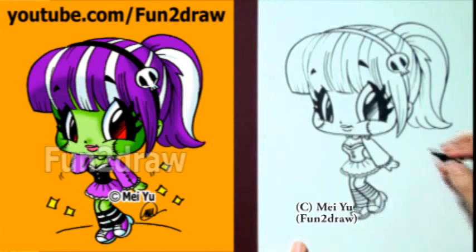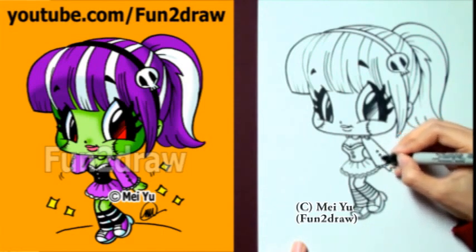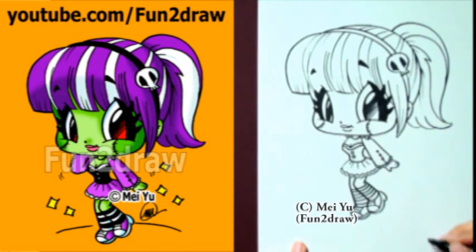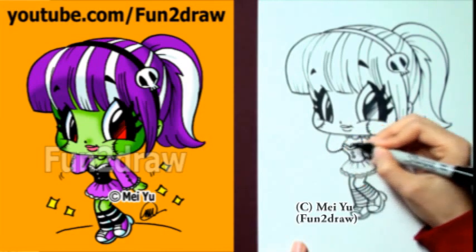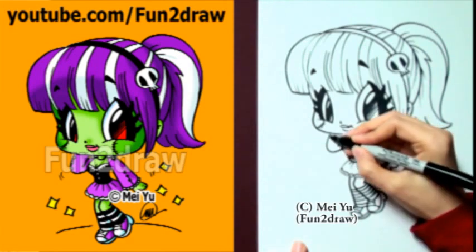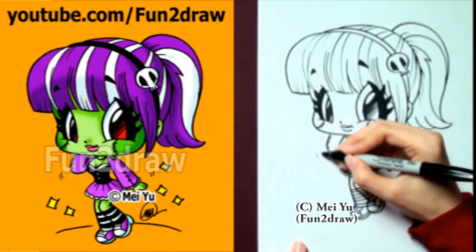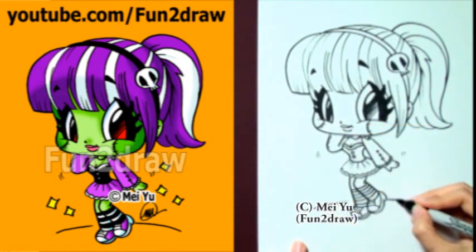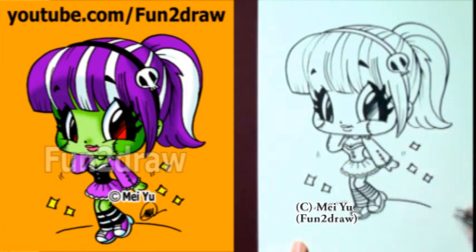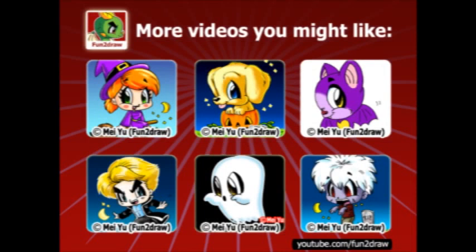After you're done drawing this cool Frankenstein girl, you can try drawing the other characters on my Fun and Draw channel — like my Cute Witch, my Zombie, Vampire, or the Puppy in a Pumpkin. Thank you to all you awesome viewers for sharing my Fun and Draw videos with your friends, teachers, and classmates. Let's just finish this picture up and you're done! I have new Fun and Draw videos coming every week — please subscribe so you won't miss any new ones, and don't forget to leave a like and comment. I've got over 100 drawings on my Fun and Draw channel. Thanks for watching everyone, and see you next time!